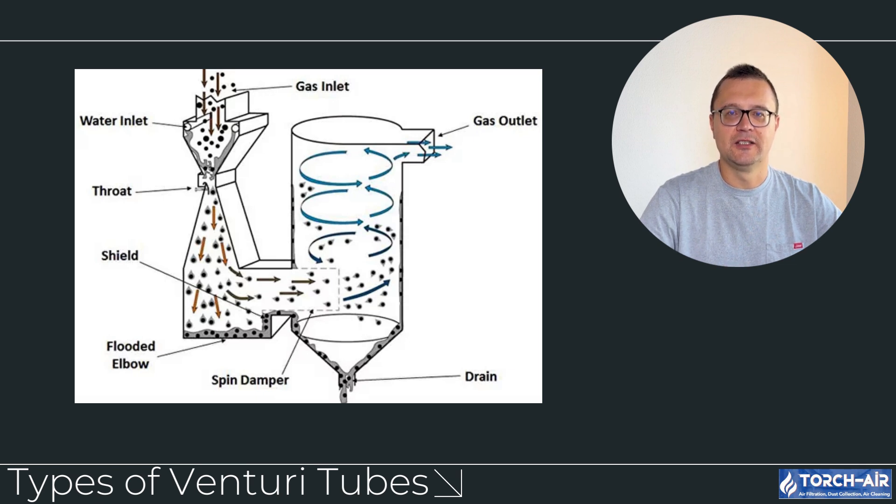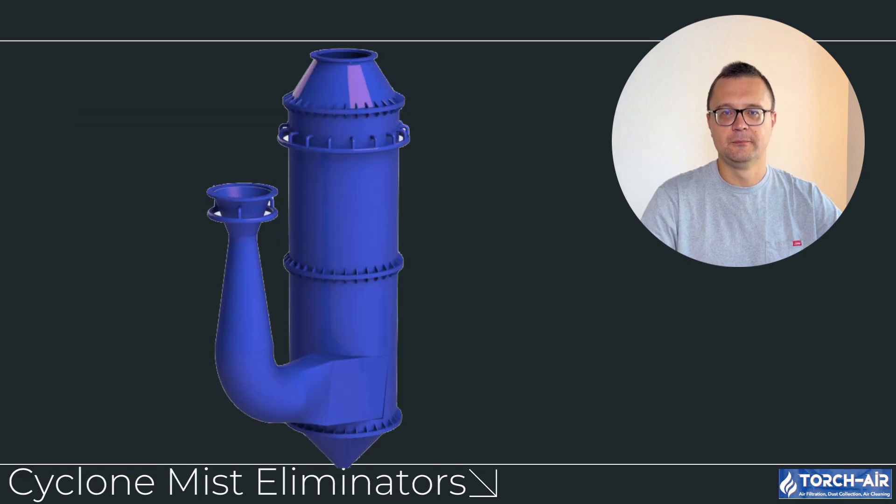While adjustable systems are flexible, they can be more complex to operate and maintain, and the upfront costs may be higher compared to fixed systems. After the venturi scrubber captures the particles, we need to make sure no liquid droplets are escaping with the clean gas. This is where mist eliminators come into play — they are critical for ensuring that liquid droplets don't get carried out of the system, reducing the chance of water or pollutants entering the exhaust.